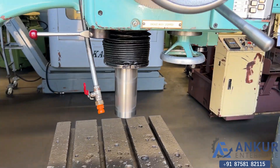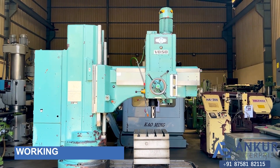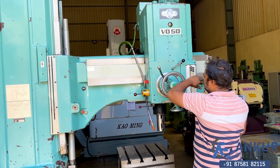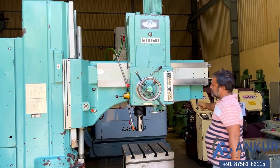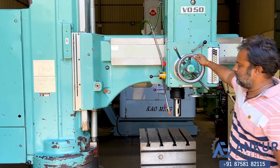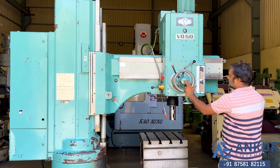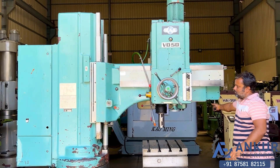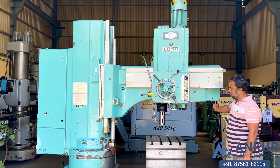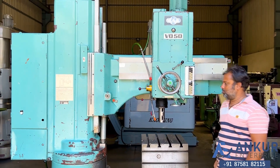Now we will see the working of hydraulic clamping. The drill head has been unclamped. The arm is clamped. Both drill head and arm have been unclamped. We can also lock the arm when we have to unclamp the drill head, and we can also lock both at the same time. It is clamped.